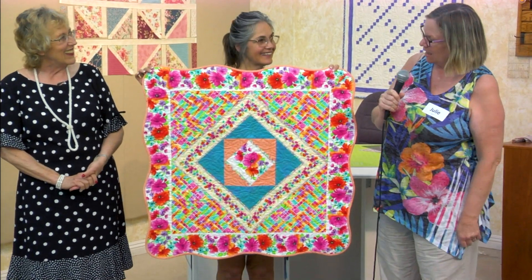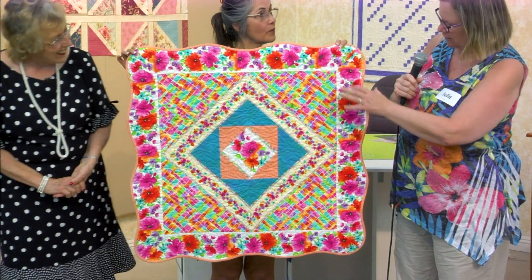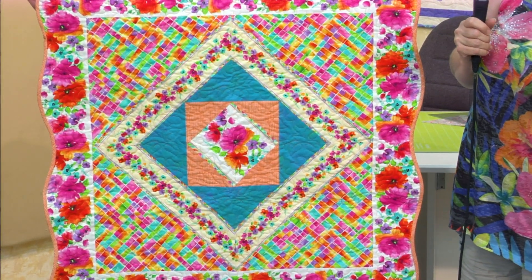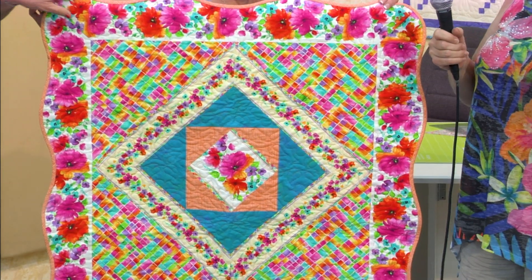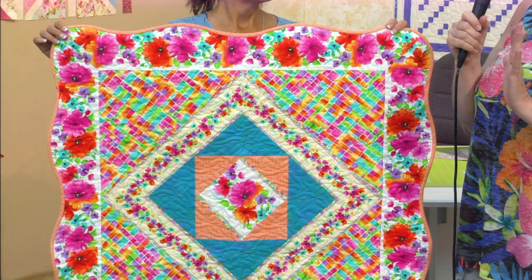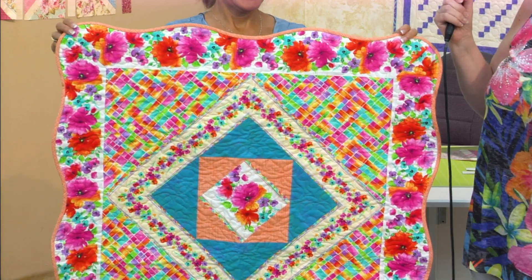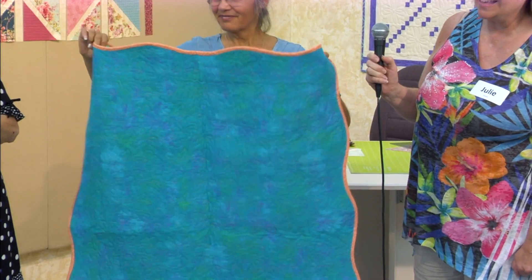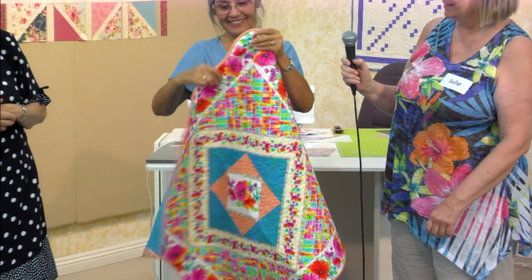I'm Julie and I have these brights. I loved this border and didn't know how to use it, so this is what I used it for. Wow, the whole quilt is very bright! And how about the wave outside? It was so user-friendly. Did you do your own quilting?